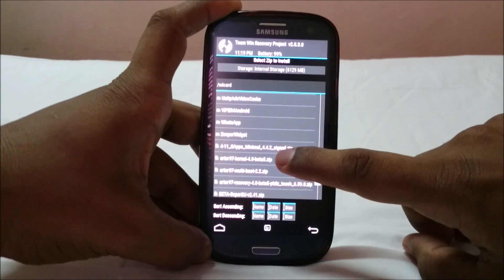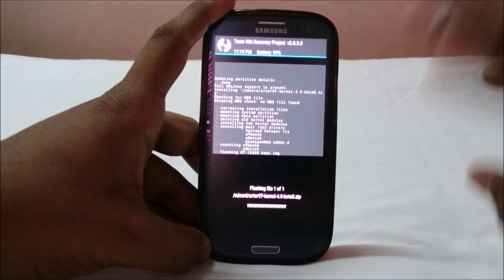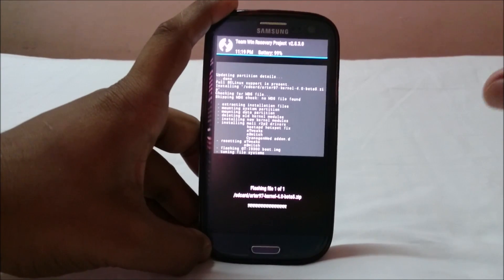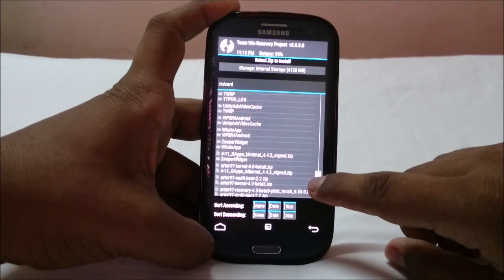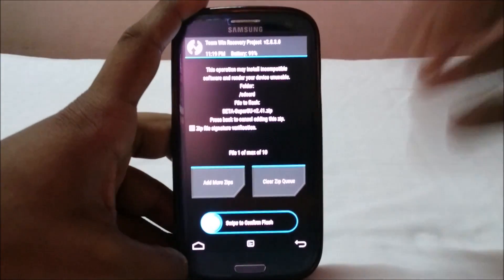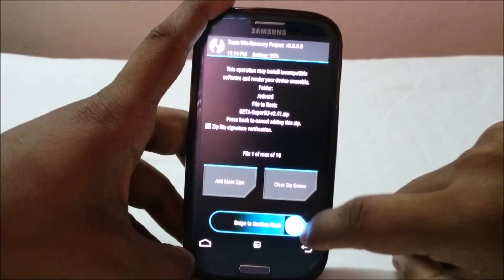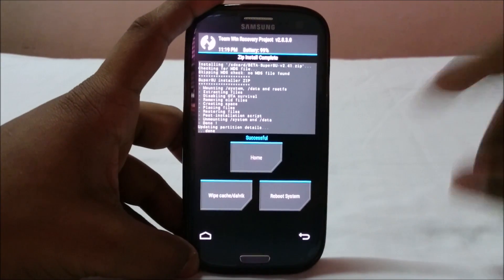The latest version of SciMod CM12 does not come with SuperSU built-in, so you need to flash SuperSU as well. I'm using SuperSU 2.41 — the latest is 2.40, but it doesn't make a huge difference. I'll flash that now. That is now flashed.